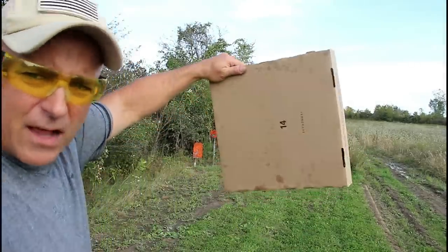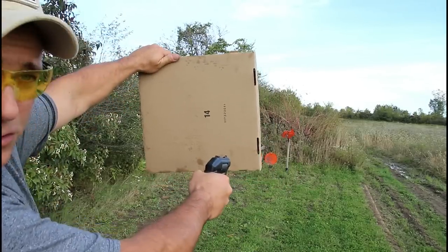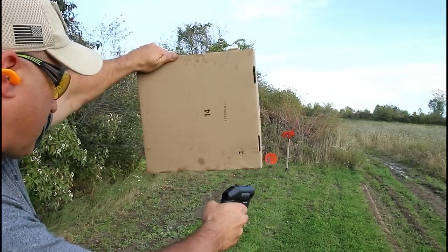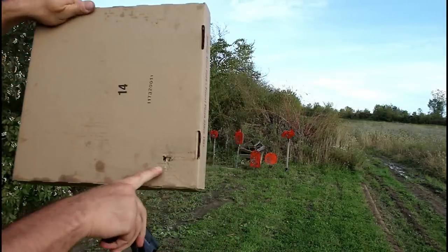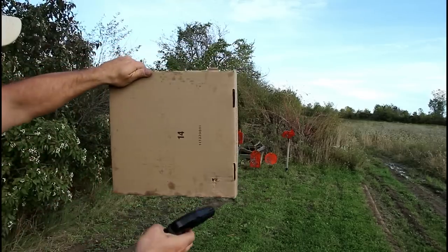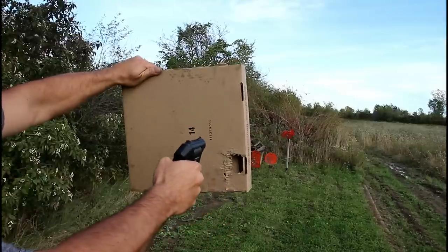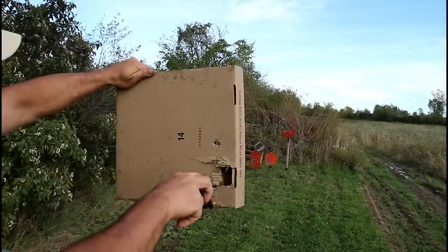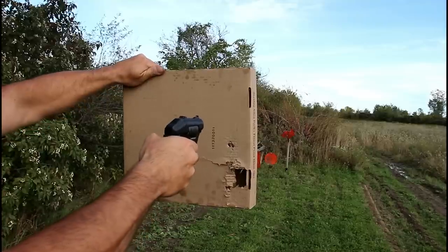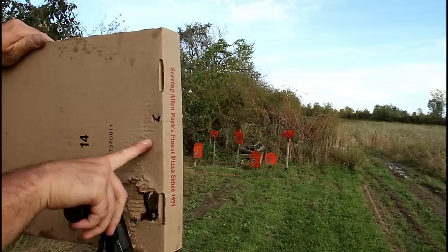Here we have a pizza box. Let's take a look at what this is going to look like by shooting it. Two shots right there. I can't tell if that's lined up — I think it is. Let's try it again. Yep, there's two shots right there. We'll go a little higher. And two shots right there.